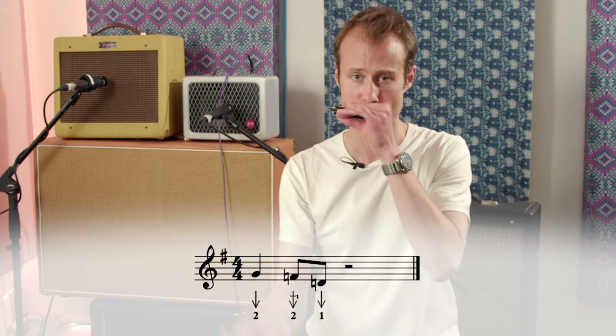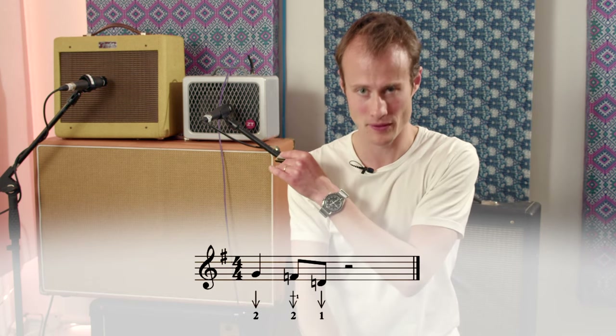Let's try it together nice and slowly. Now let's try it with the microphone.